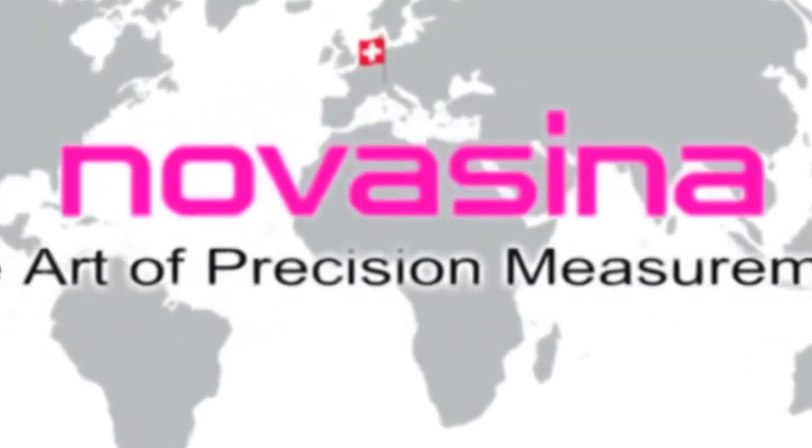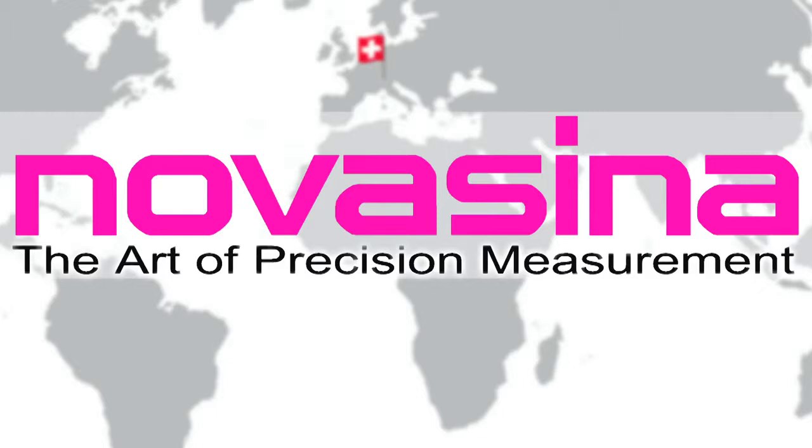NovaSena, a synonym for Swiss quality instruments, innovation and expertise when measurement matters most, worldwide.